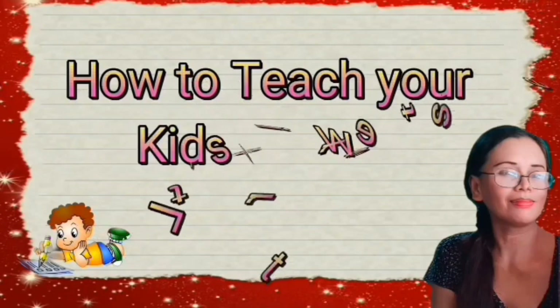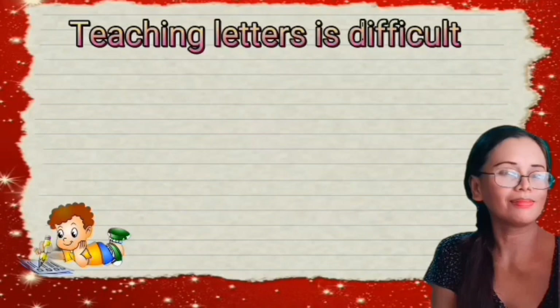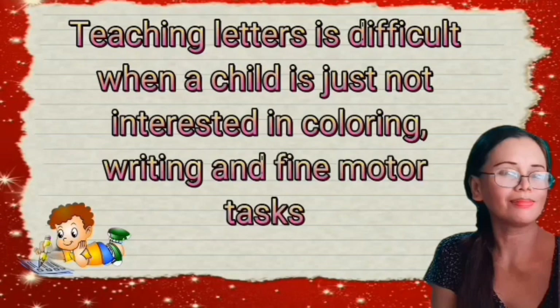How to Teach Your Kids to Write Letters. Teaching letters is difficult when a child is just not interested in coloring, writing, and fine motor tasks.